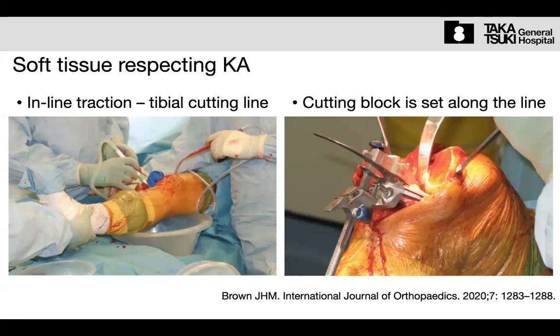In this procedure, we decide the alignment — 3 degrees of varus, 5 degrees of varus, or mechanical — and this line is parallel to the desired femur cutting plane. The varus angle is decided by this line, and we can adjust the height or level of the tibial cut while keeping the medial varus alignment. The cutting level is 10mm below the lateral joint line, the same as the component thickness. This is the soft tissue respecting mechanical alignment.